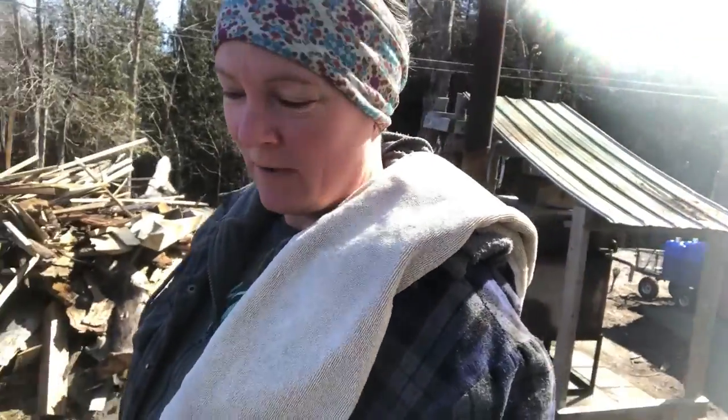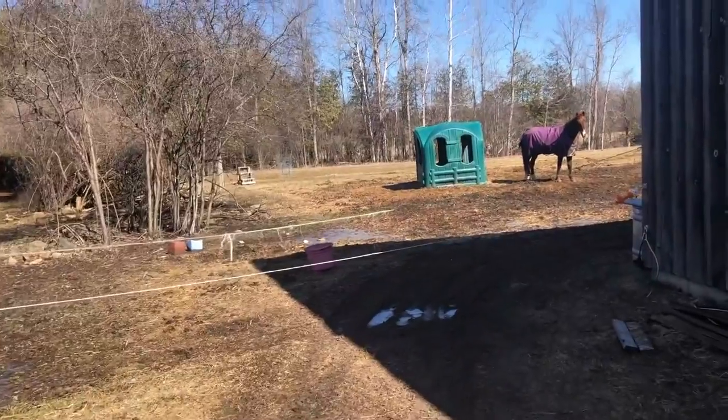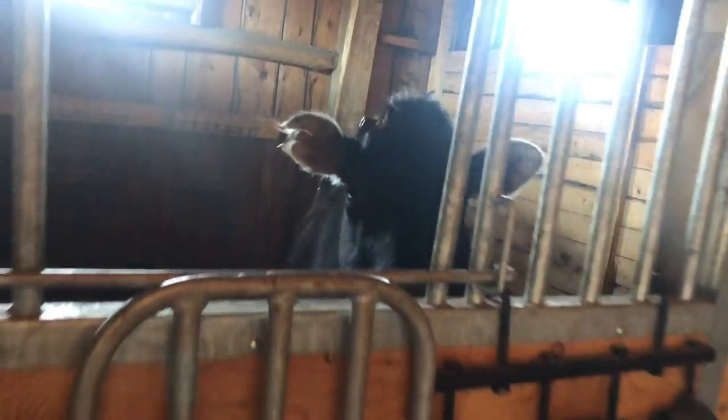Good morning and welcome to Conardy Meadows Farm. Sorry it's a little windy outside. I'm just going to the barn to do our morning milk. It's been a while. Morning Red. Let's get this door open — sunshine in here.